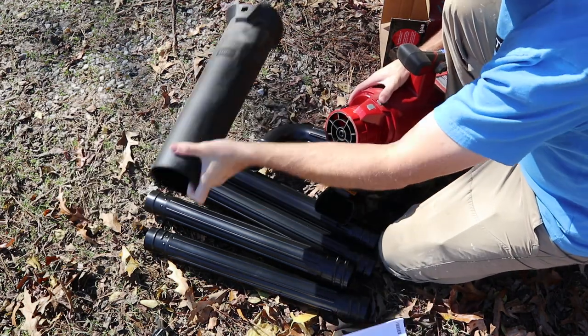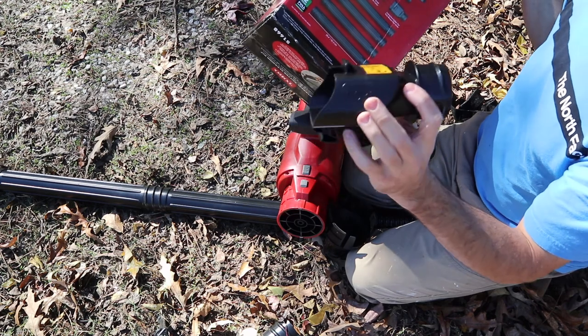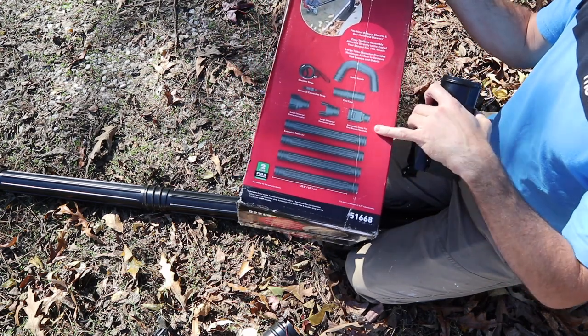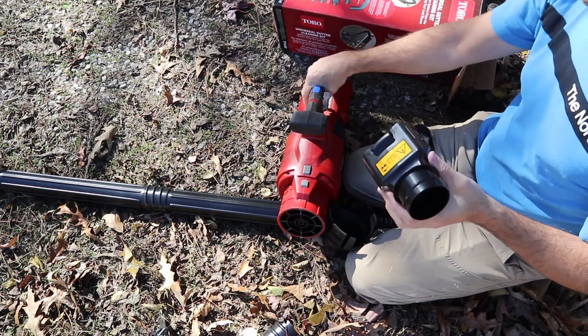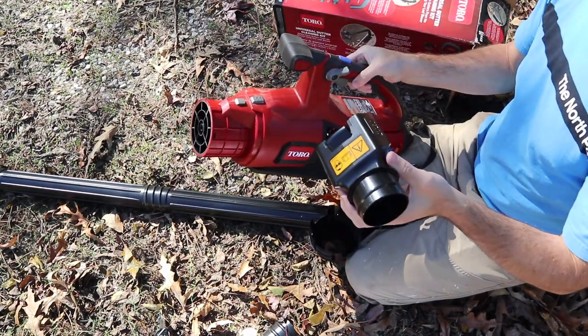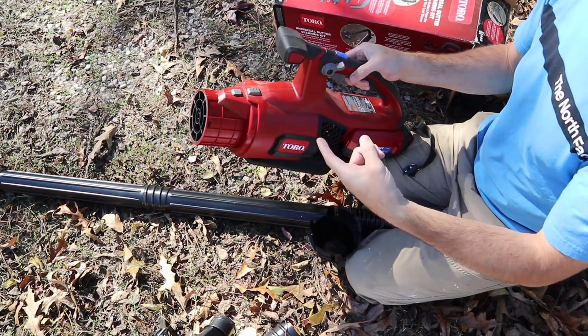I was mistaken earlier — this adapter that says Toro on it is for Toro blower and vac units. It is not used for this blower itself. They classify this as an axial blower, which is different from their other blower vacs. So that Toro-labeled adapter is not going to fit this blower.